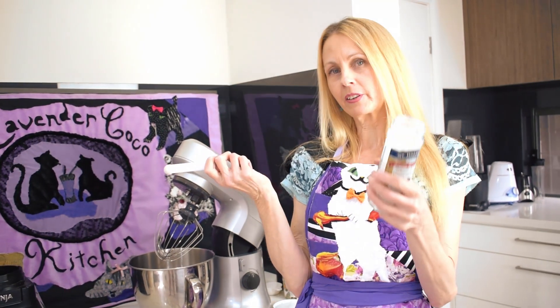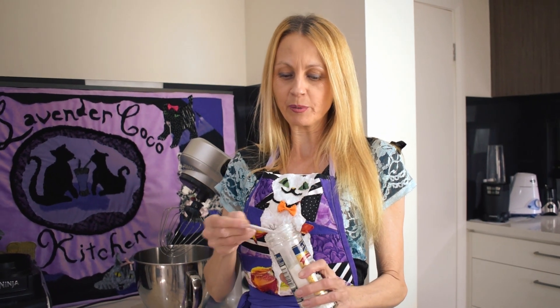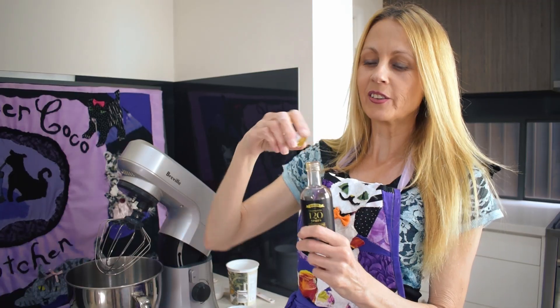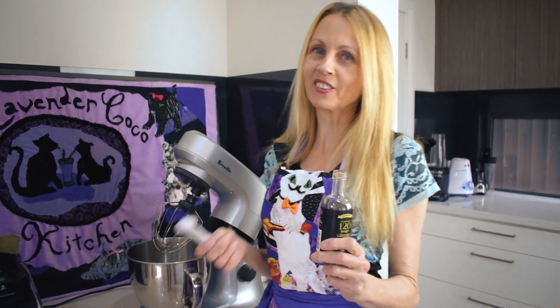If you don't have xanthan gum you can make the meringue without it, but it does make the meringue better and more like a really good meringue, so it's probably a good idea to use it. You only need a quarter of a teaspoon — just put that in. Then I'm going to add one and a half teaspoons of vanilla, which just gives a nicer flavour.